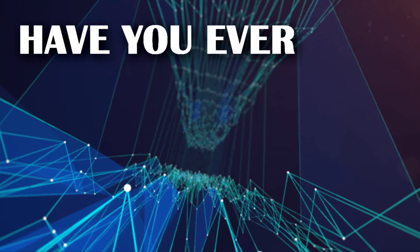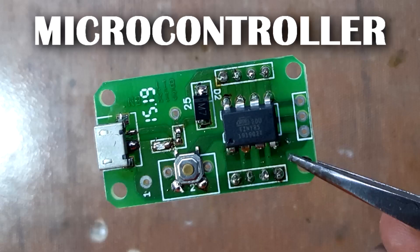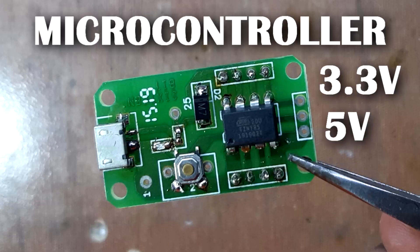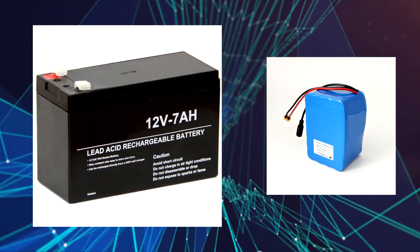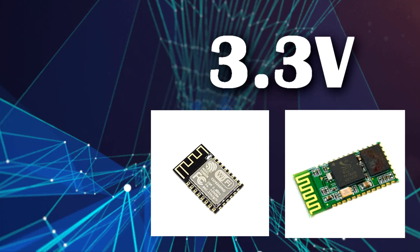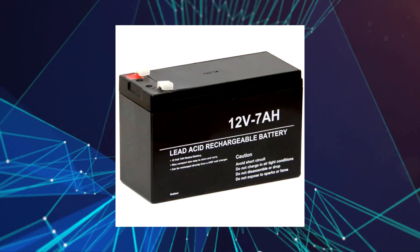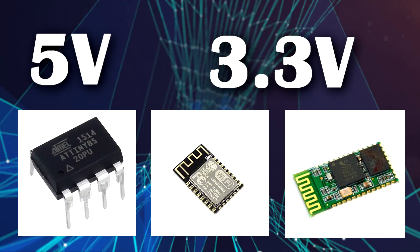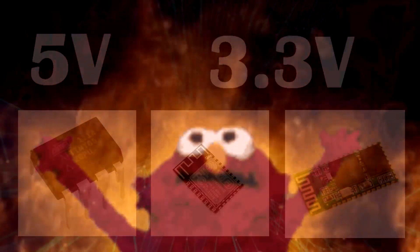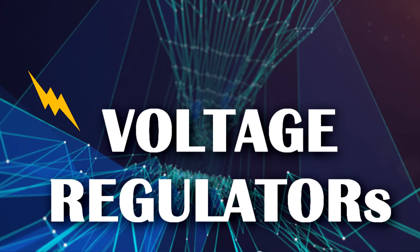Hey guys, welcome back. Have you ever made a project where you need to use a pair IC or a microcontroller which is 3.3V or 5V tolerant, but the input voltage of that setup is a 12V battery? You cannot supply a 3.3V or 5V tolerant MCU or IC with 12 volts, or else your IC or microcontroller will burn out. In situations like this, a voltage regulator is commonly used.